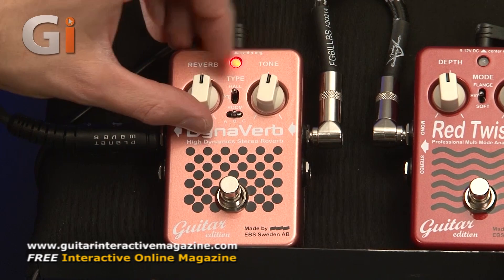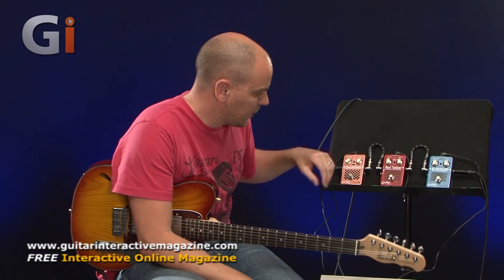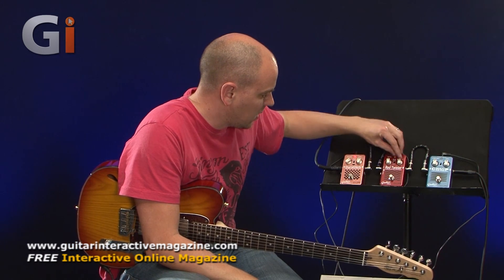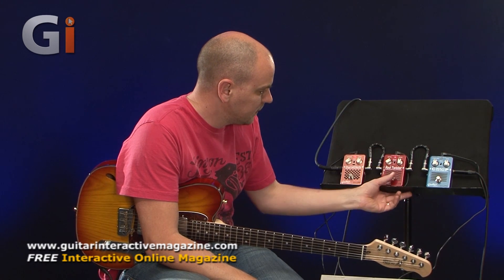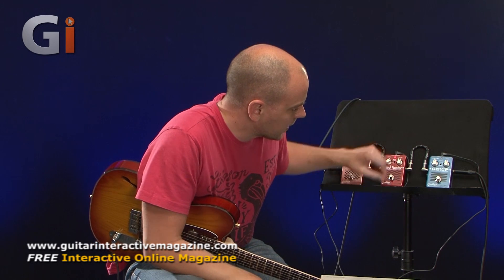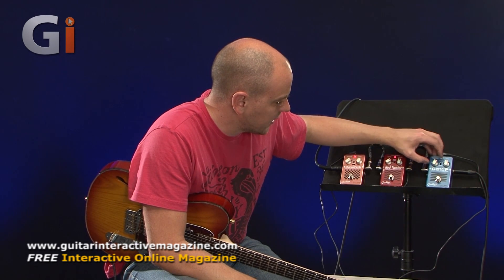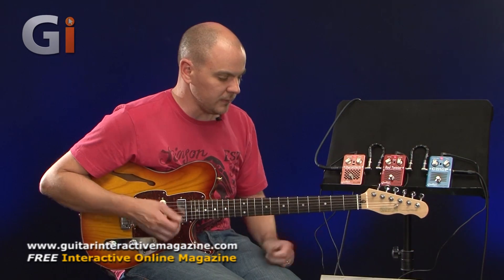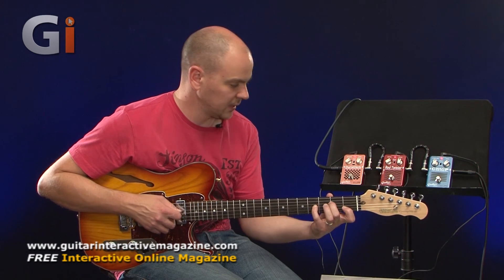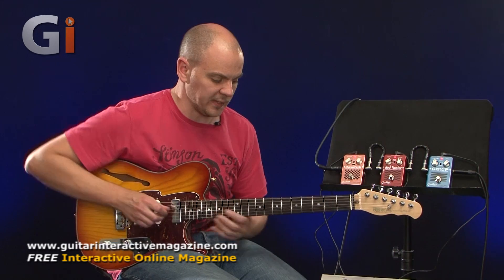Let's do a little bit more playing and put them all back on, but I've changed some of the settings. I'll go for Hall on the reverb, Flange on our Red Twister pedal with the depth brought up a bit, and we'll go to the Tube setting on the compressor - I like that one, I like the dynamic control of that one. Turn the gain up a little bit on the compressor pedal. Here's my basic sound - plenty of bottom end in there, plenty of depth.